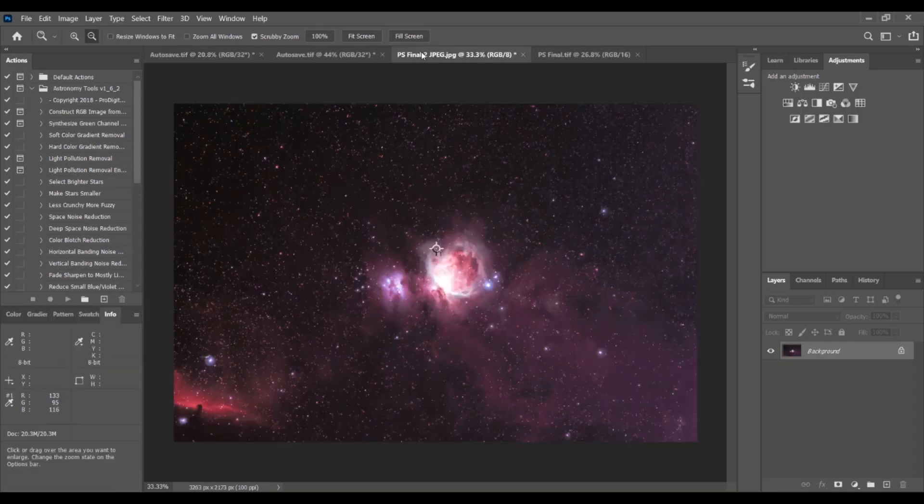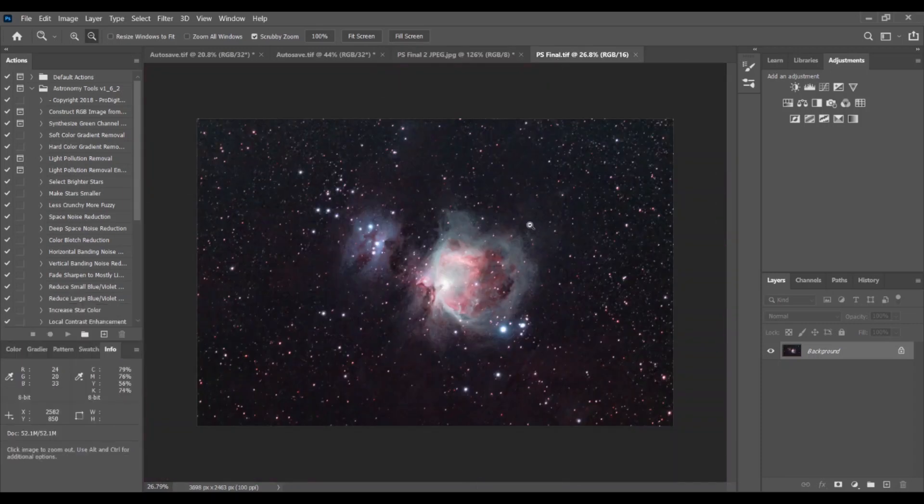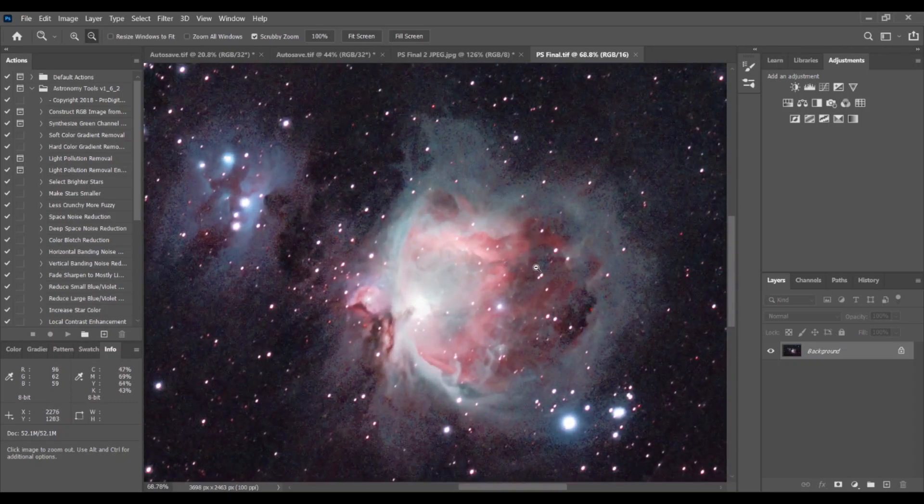And here's the final image from the Samyang. You can see how you can see a lot of the dust and beautiful colors. The only problem is you can see these little artifacts when you zoom in — like these little lines. Those aren't natural, and you can't really see much of the beautiful dust lanes in this.